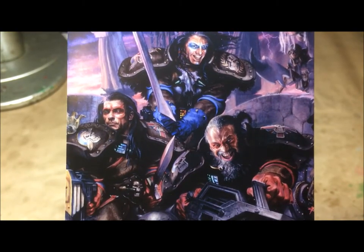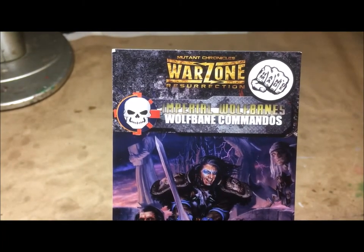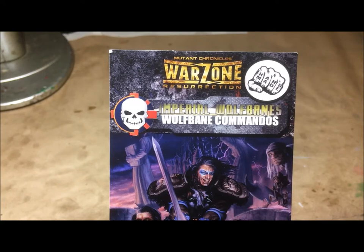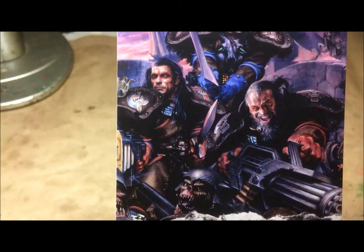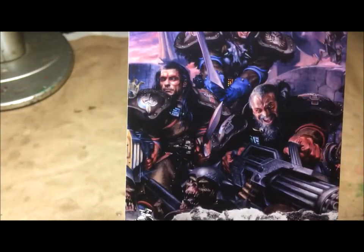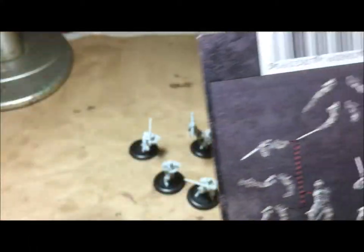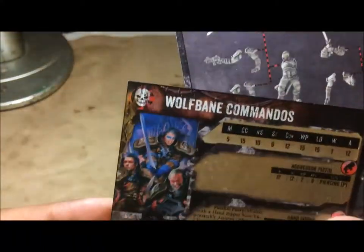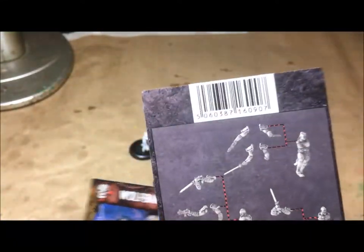Today we're looking at some Mutant Chronicles Warzone Resurrection — specifically the Imperial Wolfbane Commandos. I don't actually play Warzone Resurrection; I know the game is sci-fi, but I'm purchasing the miniatures to use in fantasy because this particular squad comes with all swords.